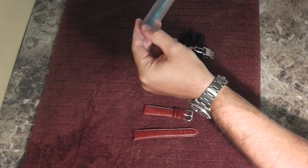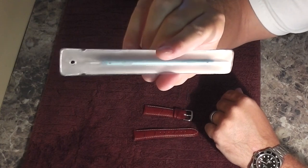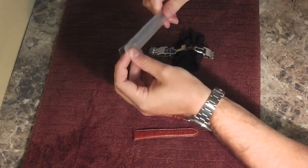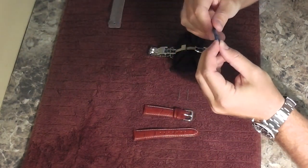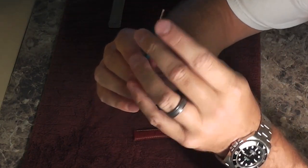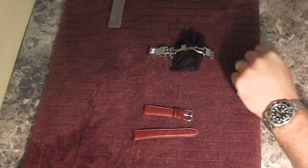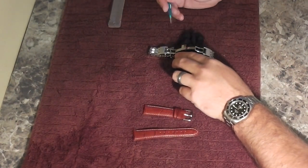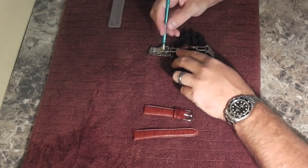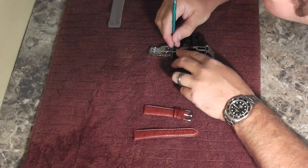I'm going to remove my spring bar tool. This is what I feel is a very high quality spring bar tool for a budget price — got it from Panatime.com. I'm going to take it out of this protective rubberized sleeve. Now, look at the end of your spring bar tool: there's a little fork end right here — you can see the fork — and that's what's going to be used to remove the spring bar. The other side is a pin pusher. So I'm taking the forked end, and very carefully, you'll be able to see on your spring bars a little ridge, and you want to gently get this in there without scratching the lugs on your timepiece.